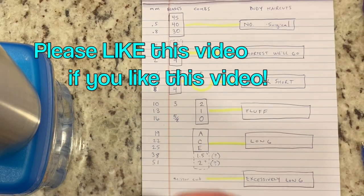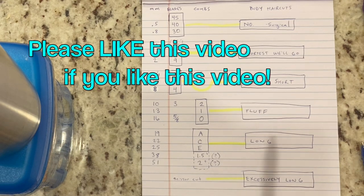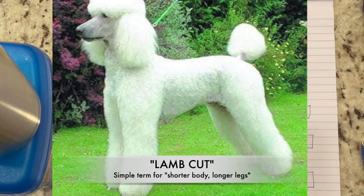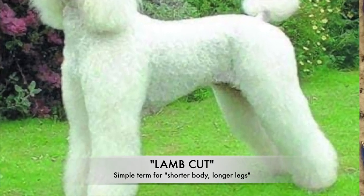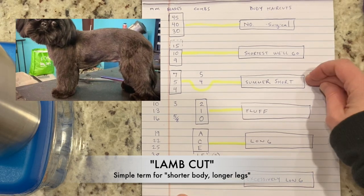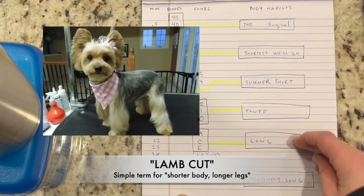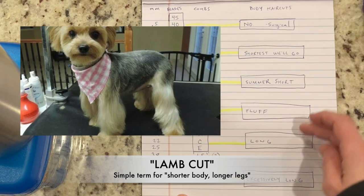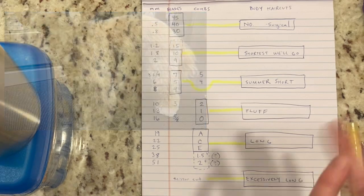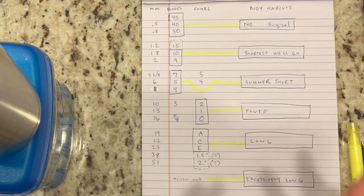Lastly, if you are looking at patterns such as a lamb cut, a lamb cut tends to be shorter on the body and fluffier on the legs. So what you're going to be choosing between, if you're shooting for a lamb cut on a doodle, is either summer short on the body and fluff or long on the legs, or fluff on the body and long or scissor-only on the legs. I'll go over more patterns and how to set patterns in a different video, but for now I hope this was helpful.